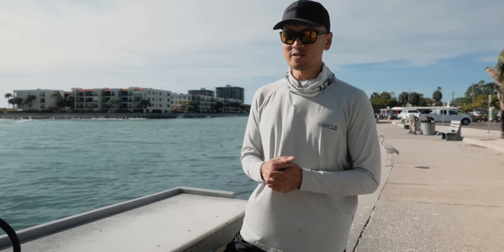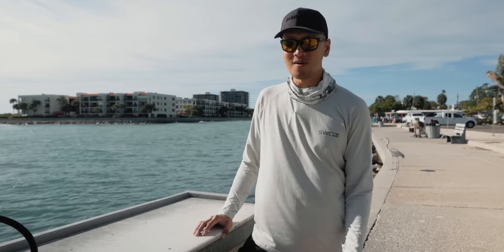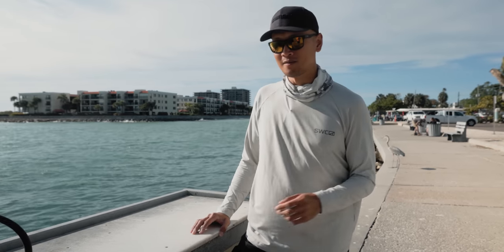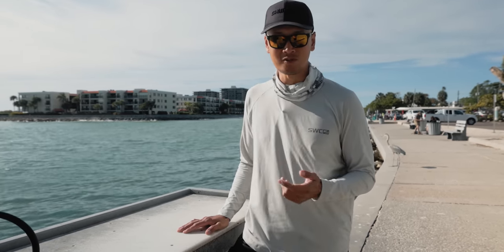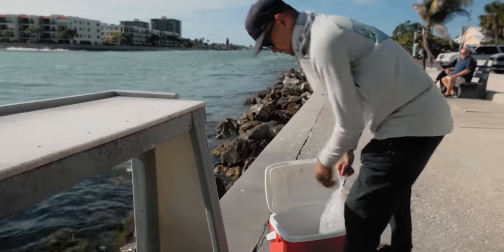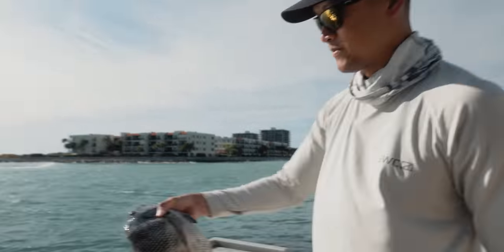Hope you guys enjoyed the video. I know it's been a slow day — caught two small Pompano, a few small Sheepshead, and one really big one. But we're here at the filleting table. I'm going to show you guys how to fillet Sheepshead. I bled him out so his meat should be a little bit cleaner. That right there is a solid Sheepshead.